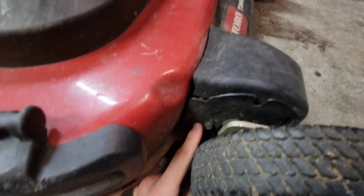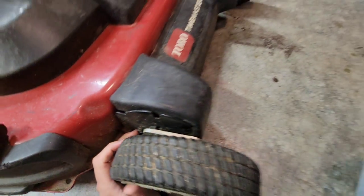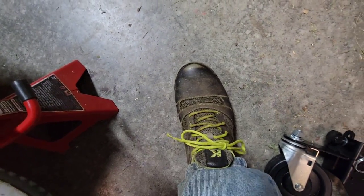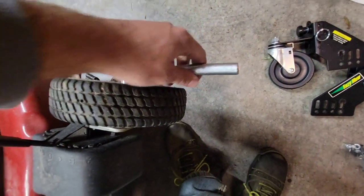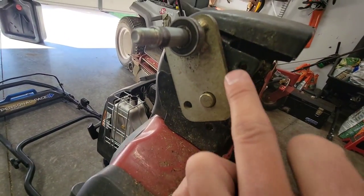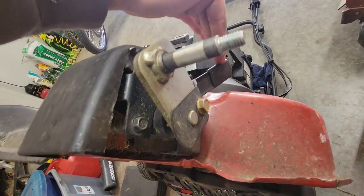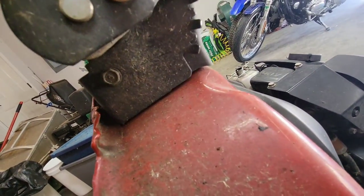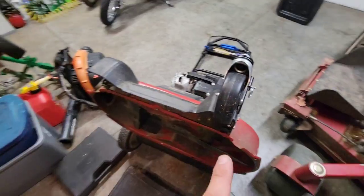It does come with nice little instructions on how to do it. It does want you to actually drill into your mower skirt if you're not able to utilize the holes that are already there. We're going to try and take the wheel off and see if we can utilize the existing holes. After you get your two wheels off, there are two screws right here and right here that you'll have to take out on both sides, and you will have to move the lever around to get them out.